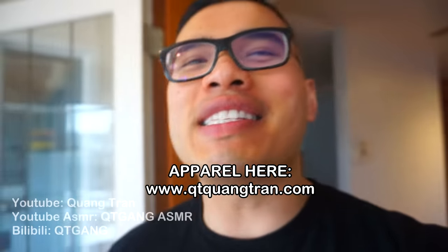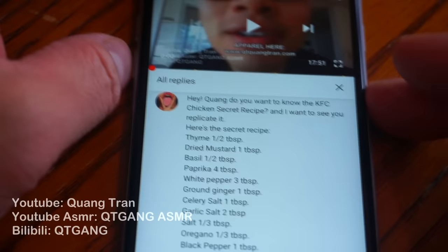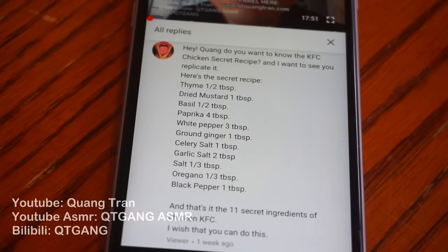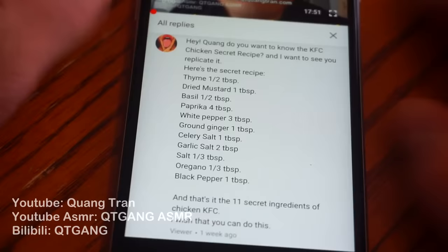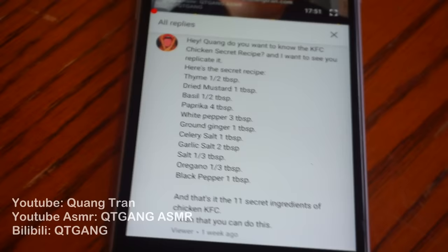It's been a week since I didn't have fried chicken like I promised. I want to shout out this viewer who says, 'Hey Kwon, do you want to know the KFC secret recipe? I want to see you replicate it.' Here's the thing — when I looked at it, I'm confused on where the flour measurements are. So we have to redo this recipe. Thank you to the viewer who sent me the 11 secret ingredients to KFC chicken, but the tablespoons don't really matter without flour measurements, so we have to figure those out and pair all the ingredients to the flour. Let's make our twist on it.